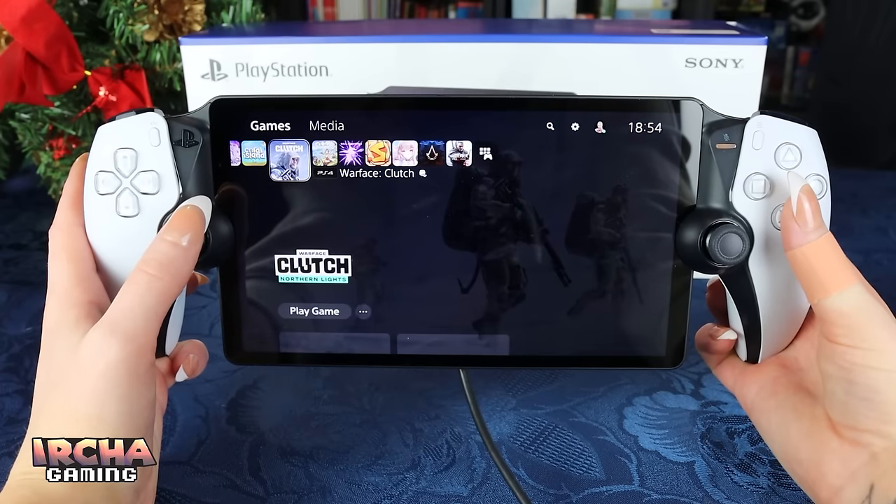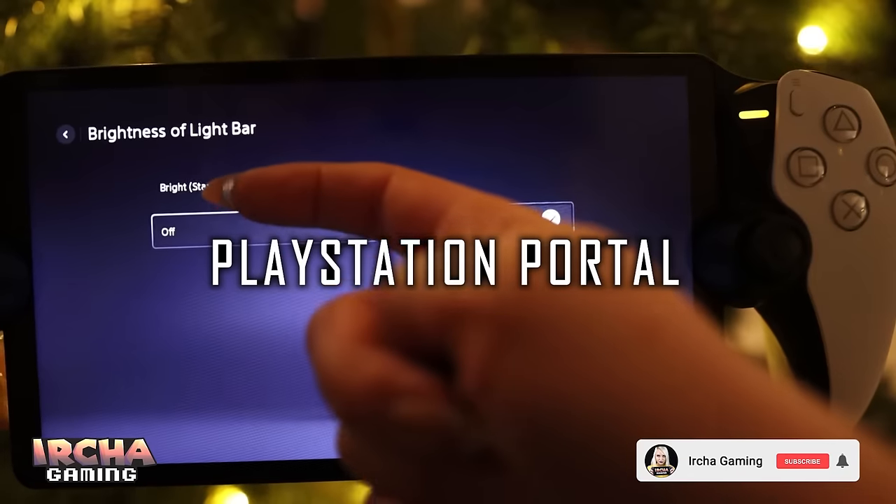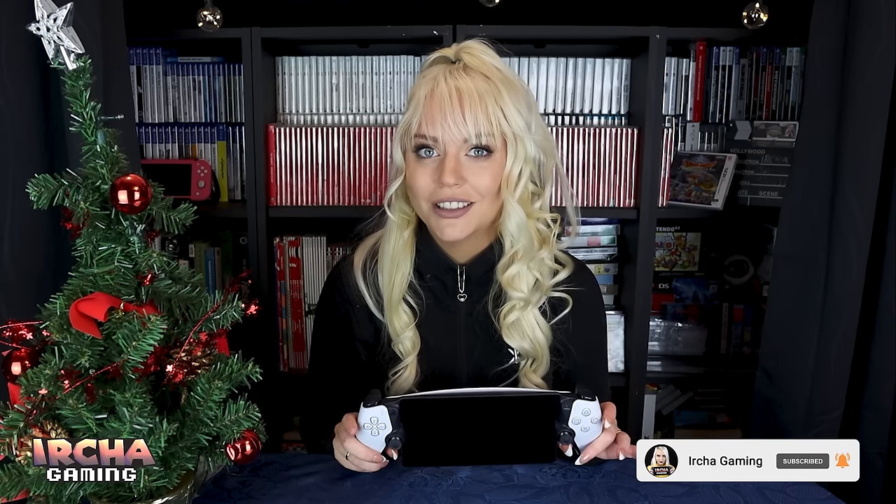In this video I will go over everything that you need to know about the PlayStation Portal — all of my experiences with it, the design, the menus, what it can do, and what it actually is. This video is sponsored by PlayStation, who sent over this PlayStation Portal so that I could make a video on it.